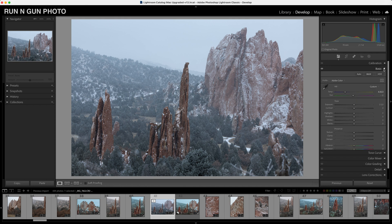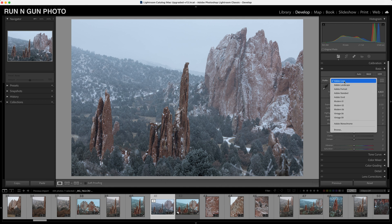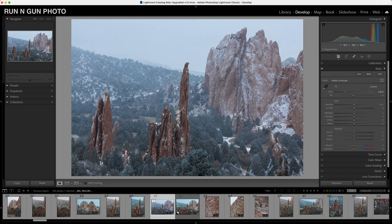Let's start off by doing some basic toning. We're going to open up our basic toning tab — this is typically where I start. You can see the image is pretty cool and pretty flat. We'll start with our profile: it's a landscape image, so I tend to use the Adobe Landscape profile. You can already see we get a hint more color compared to our raw image.